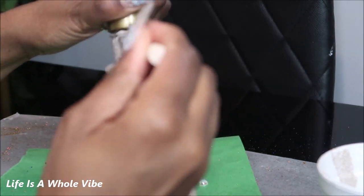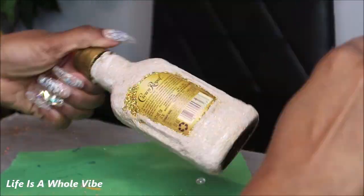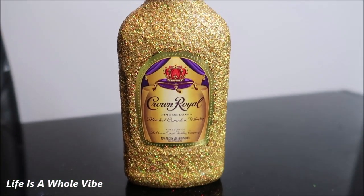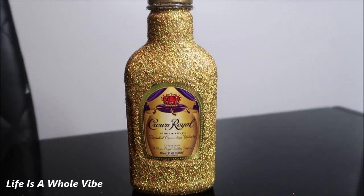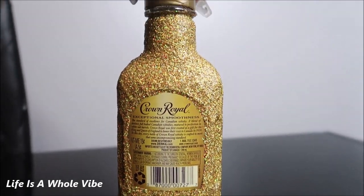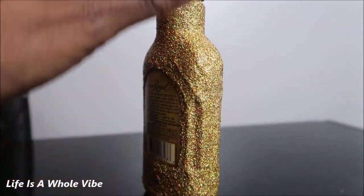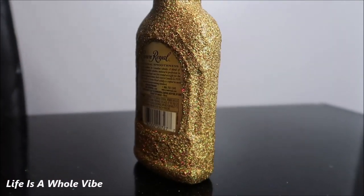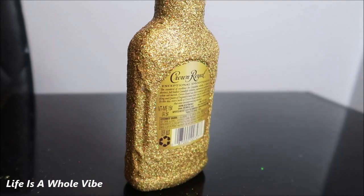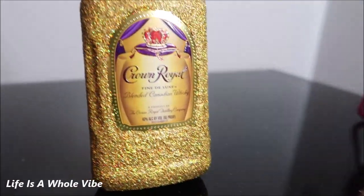So far this method has worked for me. This is the final result of the glitter Crown Royal bottle. The bottle did have some textured designs in the plastic, so this is not just lumpy glitter — this is actually the pattern of the bottle before anything went on it. So this is going to be a nice little stocking stuffer. I like the gold on the Crown Royal bottle — you can choose to do any color you like. This also makes a great birthday gift as well.